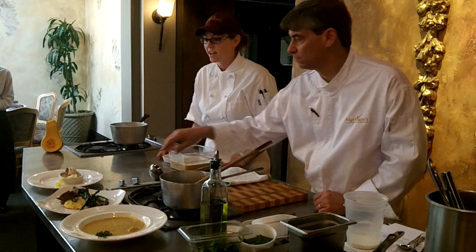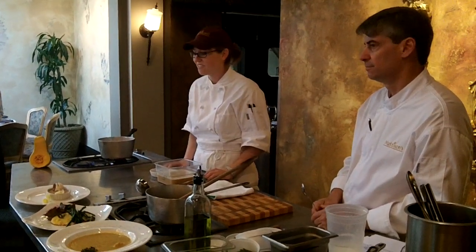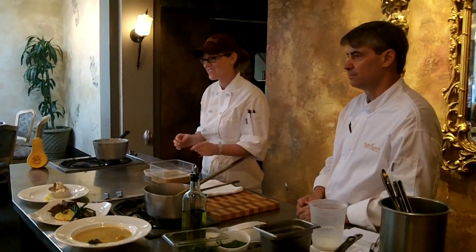Today we're serving it with some chocolate shavings and candied pecans. But you can do little cookies with it, a biscotti, something crunchy. It's wonderful. It's really cute. Thank you.